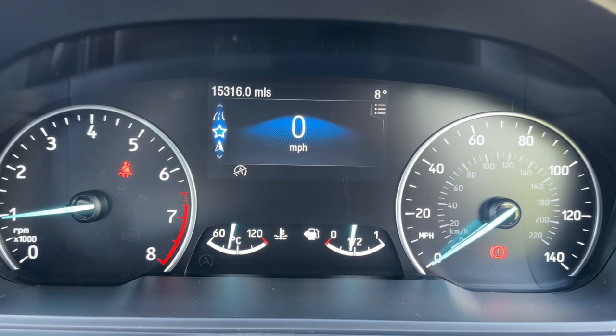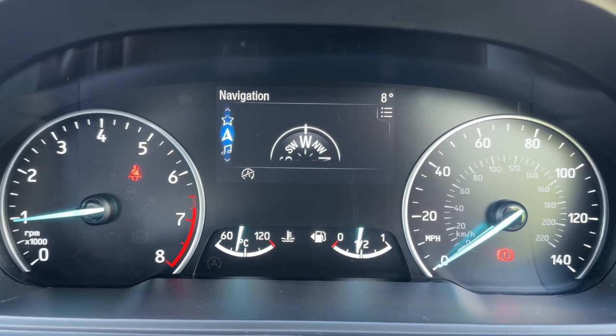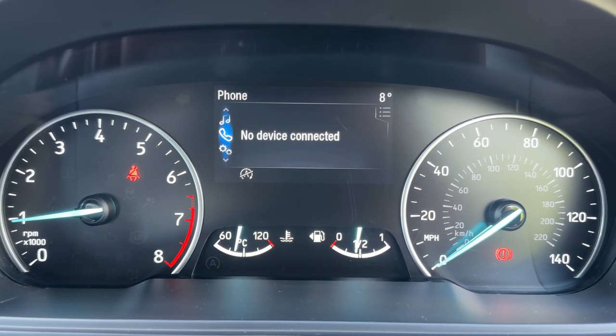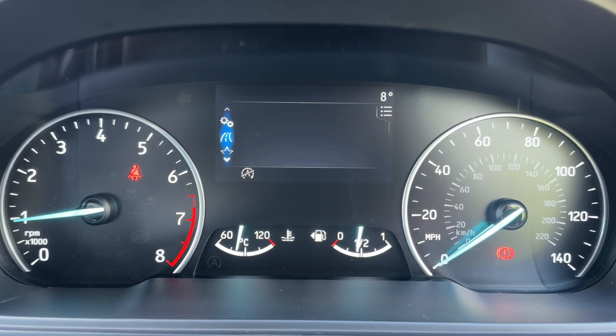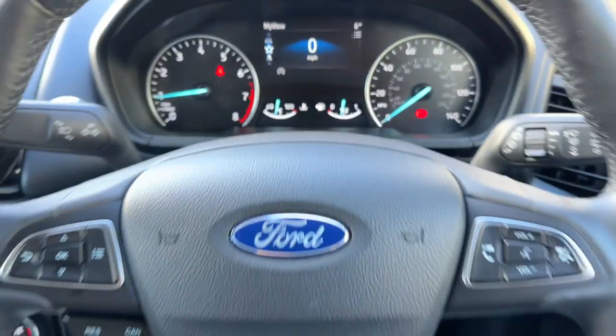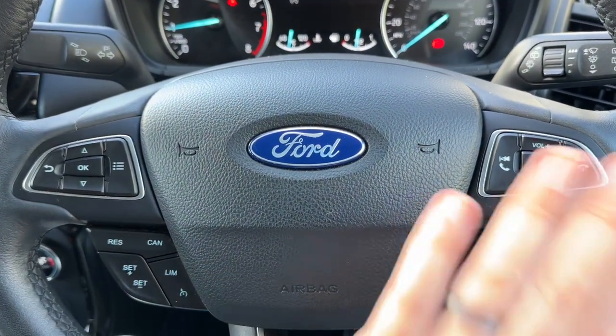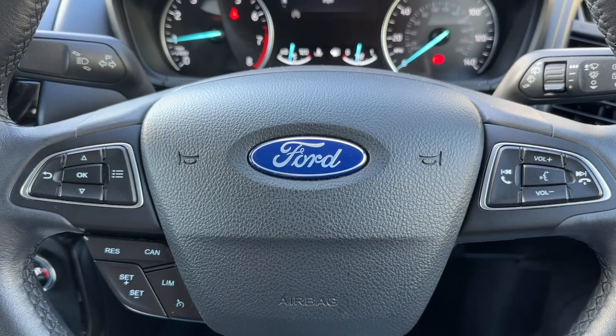We have a digital readout for the speedometer. As you can see you can change the information that's displayed there, so you have various different menus from your nav to your phone, your audio settings, trip computer and then back around to the beginning again. The buttons I was using to do that are just here. We have cruise control and speed limiter beneath that, and stereo and phone controls on the right hand side.